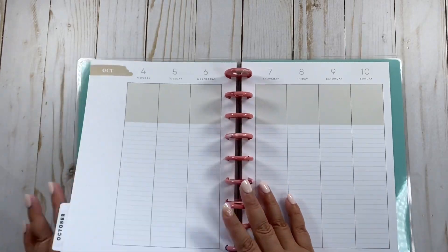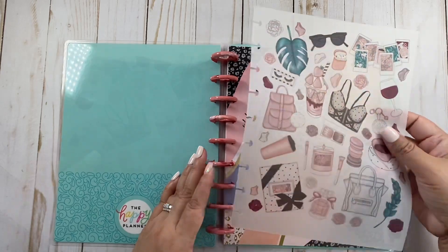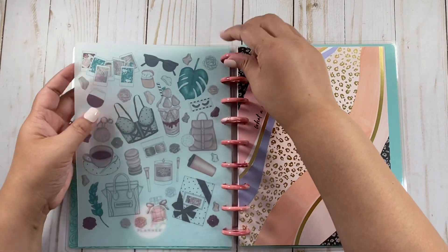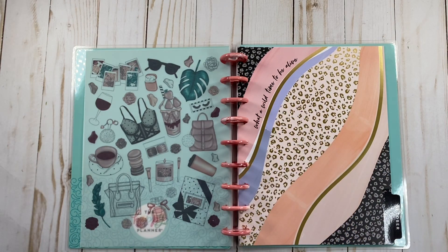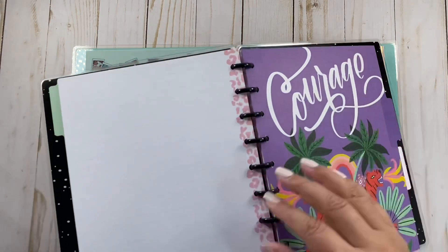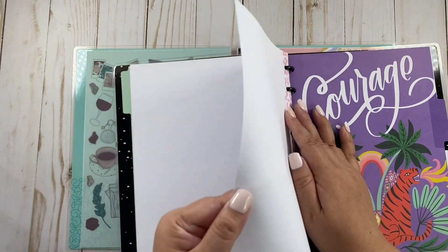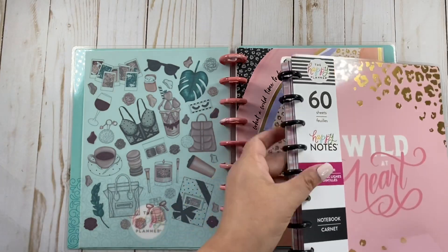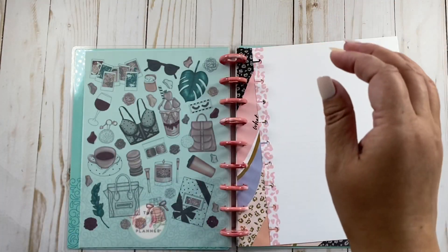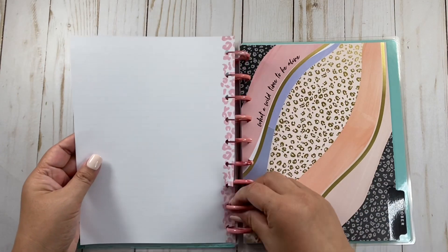I printed out this gorgeous vellum right here. In order for this vellum to show, I'm going to need a white piece of paper on the back. I can't remember the name — I think this is the only thing I have from this line. There's Happy Notes because of the cover. So this is what we're going to do right off the bat.